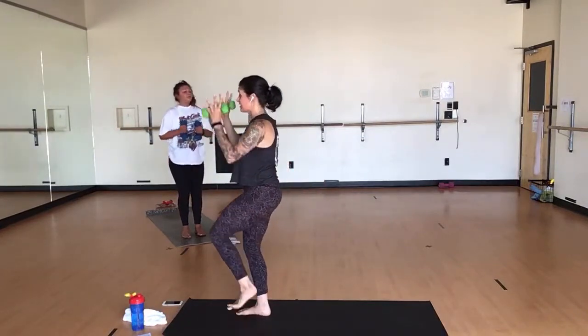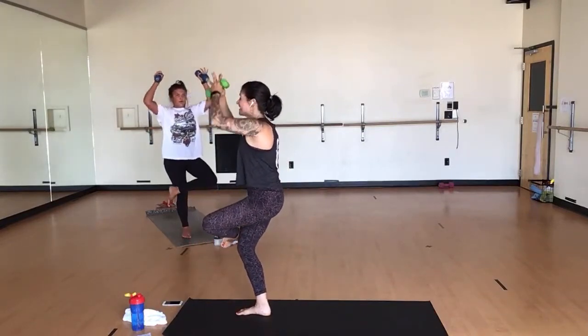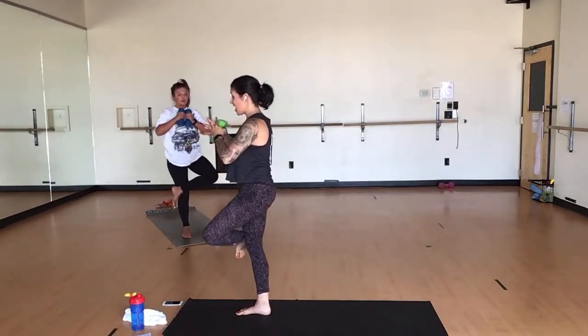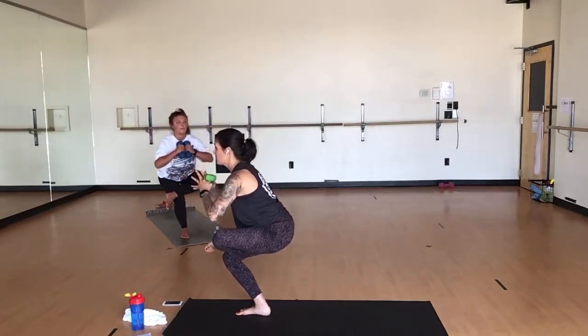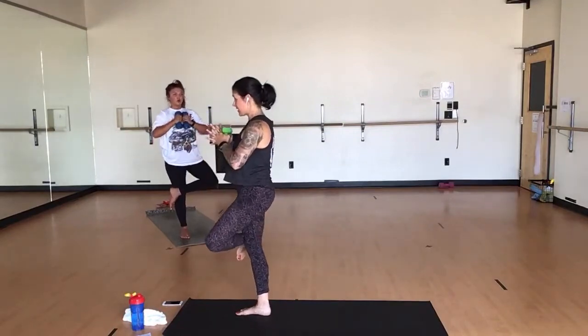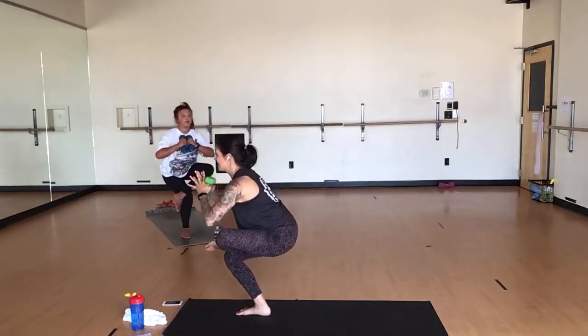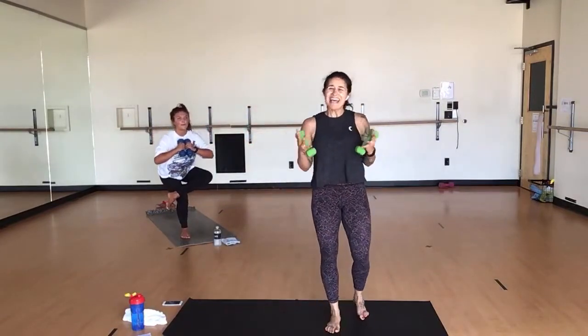Inhale, lift your left leg — single leg mountain. Figure four squat. Bring your ankle above your knee. Sink down to a figure four. Squeeze it up. Inhale, tailbone back. Exhale, squeeze it forward. Sink down, press it up. If you are struggling through this, it's a lot of balance — it's a single leg squat, it's hard. Kickstand your toe — you still get the majority of the work in your right butt cheek and right quad, but without falling over.